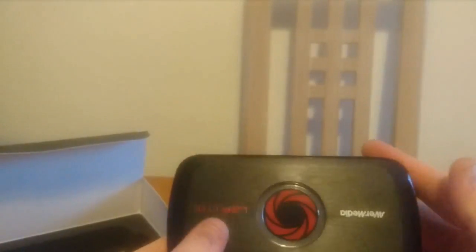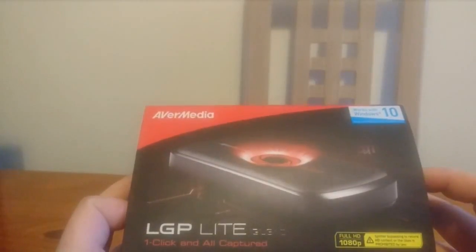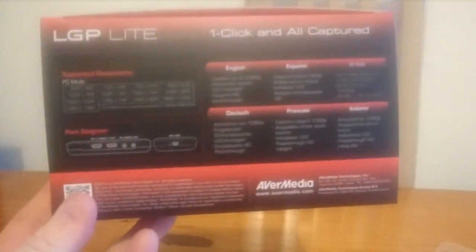I'll open this up now. There it is. Hopefully we'll be able to test this in a minute and see what happens. On the box it says: compatible with Windows 10, full HD 1080p, splitter bypass, record HD, one click and all capture. They do a live version as well. We don't actually have a PC, but you can use an SD card too.